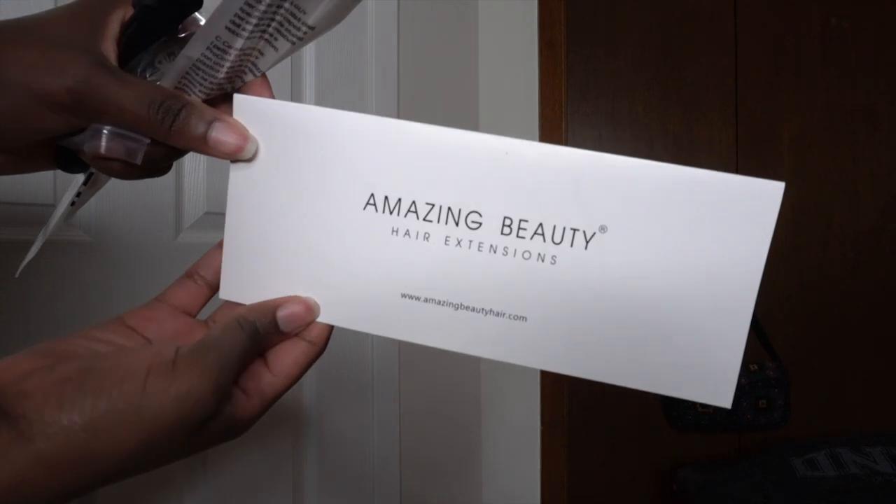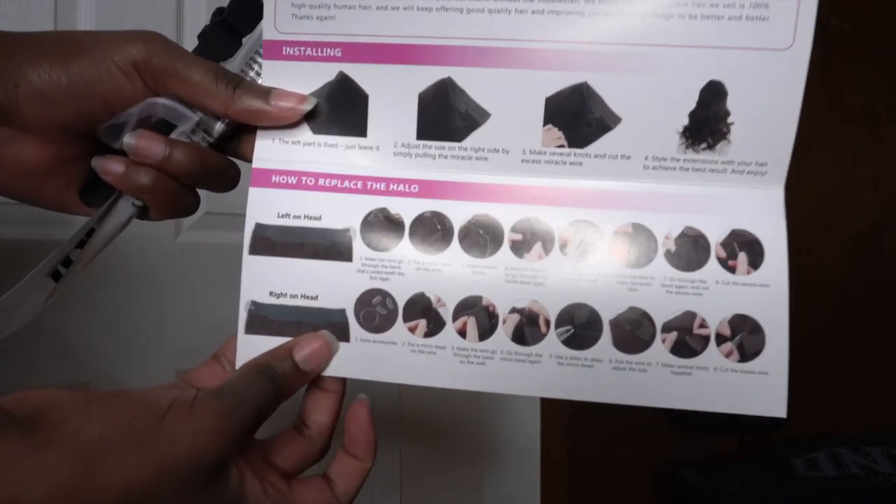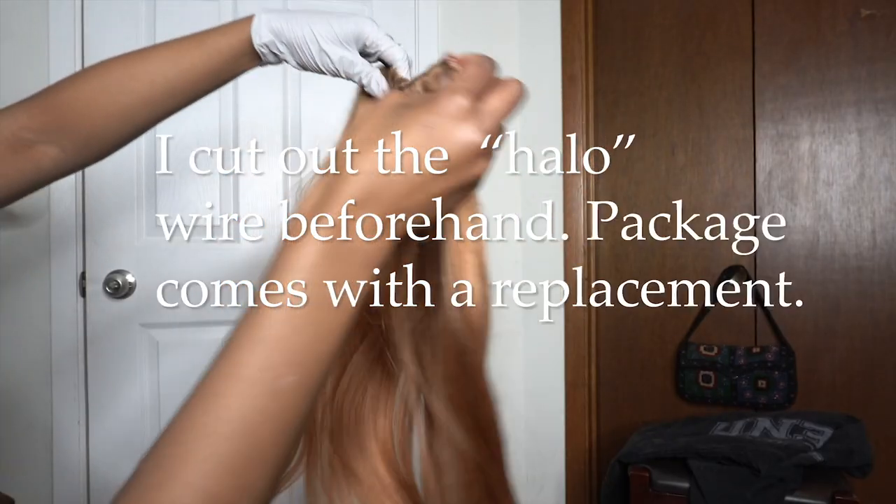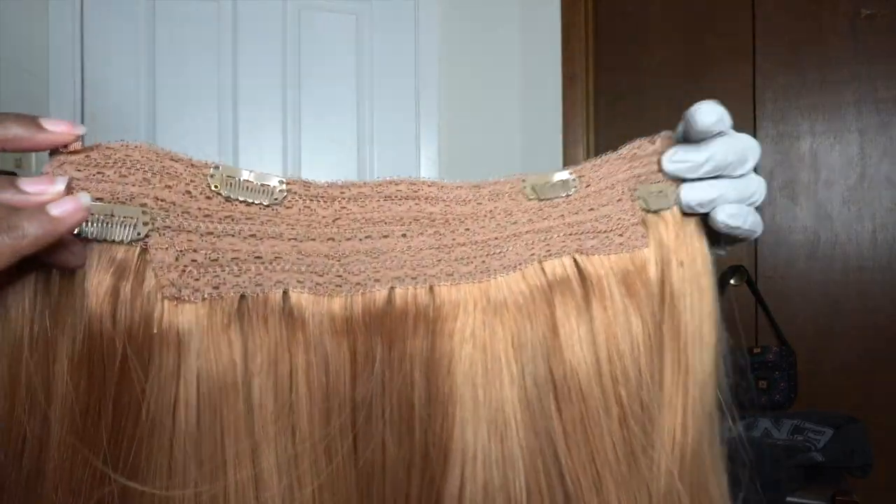I got the halo hair extensions in color 30, which is light auburn, in 22 inches. As you can see, the extension comes in one big piece. It's premium 100% Remy human hair — it can be washed, dyed, cut, and styled. The website says one set is enough for a full head. Note that pictures on the website might have a slight color difference, so keep that in mind.